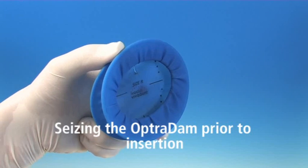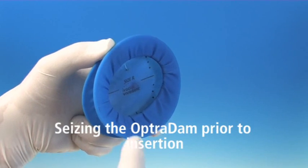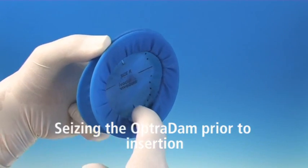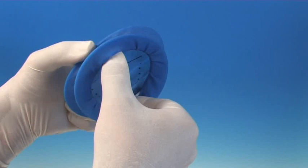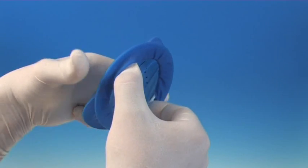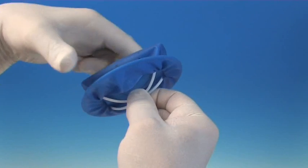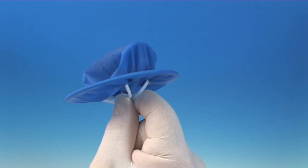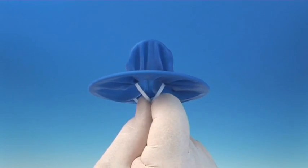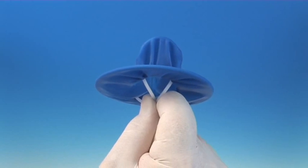Hold the Optredam in your left hand with the opening towards the right side. Grip the intraoral ring with the fingertips of the right hand directly through the opening and compress it completely. It is important to completely compress the intraoral ring until it touches itself and until two wings spread sideways at the closed side.